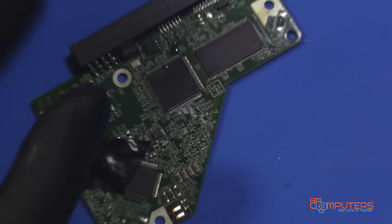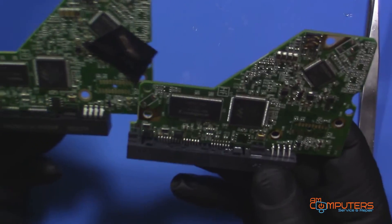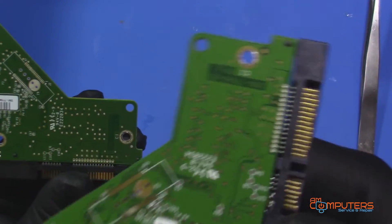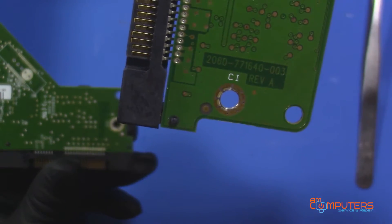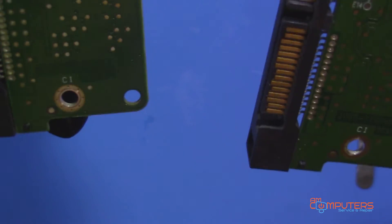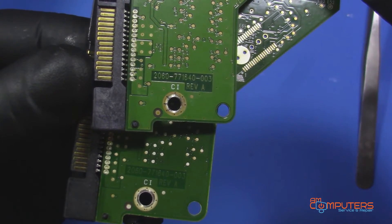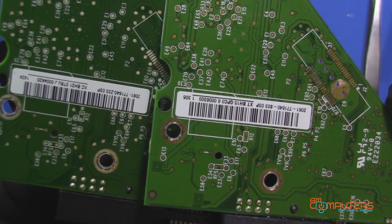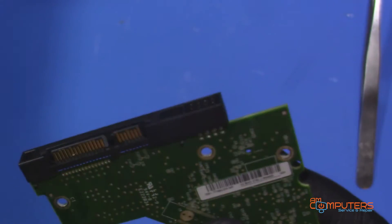One thing I forgot to mention: when you do these types of swaps, you have to try and match up the boards almost identically. These two almost do — they have the same number on the PCB. The serial numbers almost match too; I think there's just a difference between one being SO3 and the other Z03. Hopefully that doesn't make a difference.